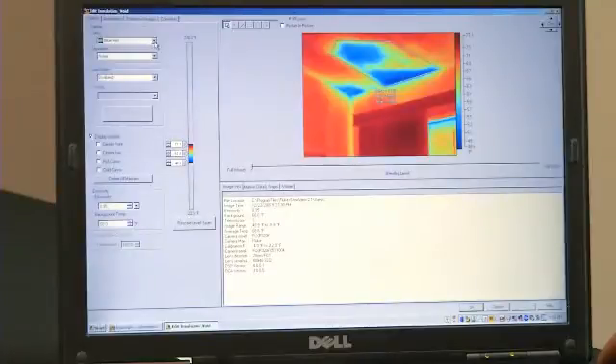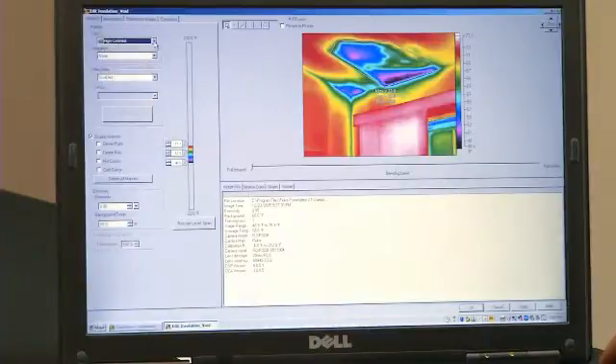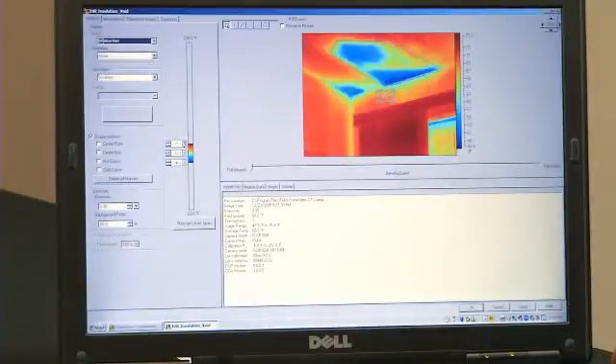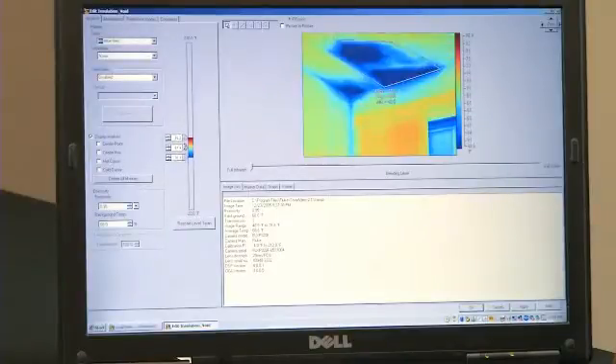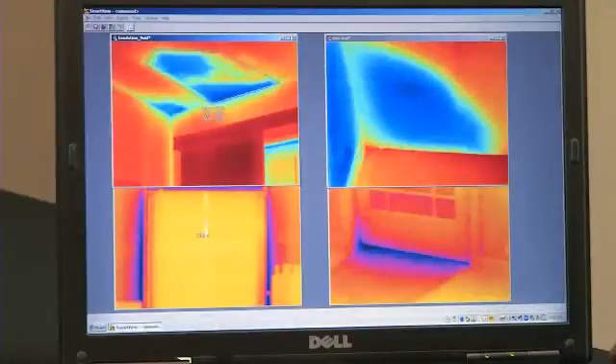Some of the things that you can adjust when the image is in the software include color palettes, your level and span, you can import temperature markers, and most importantly, with the click of a button, you can create a professional-looking report.